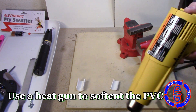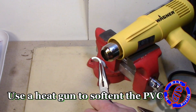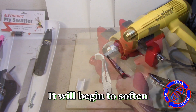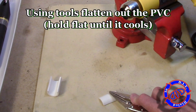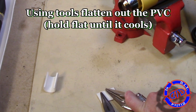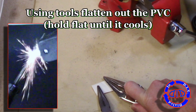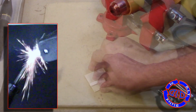As you've probably seen in some of my previous videos, if I don't have the part I need, I like to make it myself. I take a heat gun and a piece of PVC and heat it until it begins to soften. At this point, I put it down on a hard surface and use a couple of tools to flatten it out. All you have to do is hold it in place like this until it cools, and you'll have a nice flat piece of PVC that will not conduct electricity.